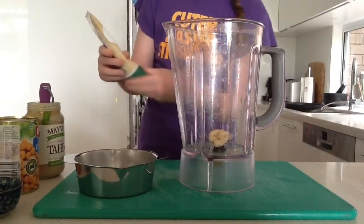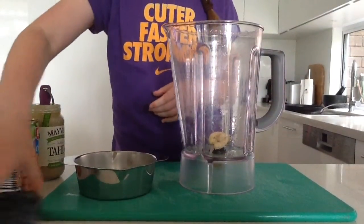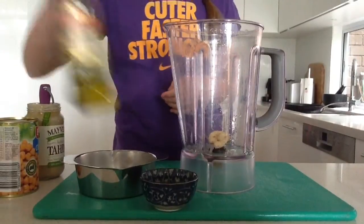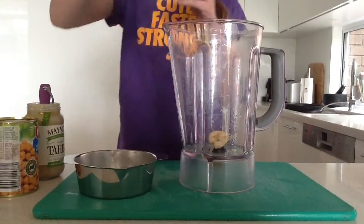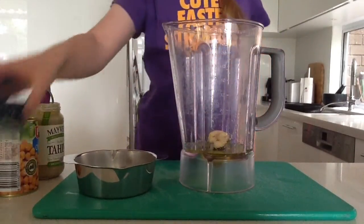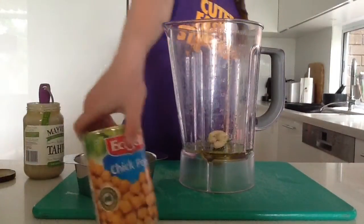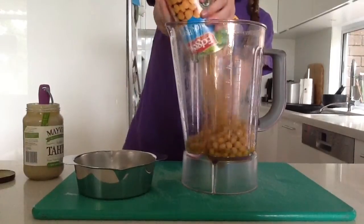Put the lid back on. Now what you have to put in is the olive oil — three teaspoons. After that you need to put in the chickpeas. You need to get a whole can and pour all of them in.